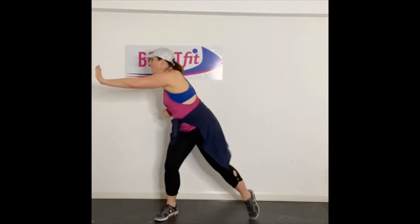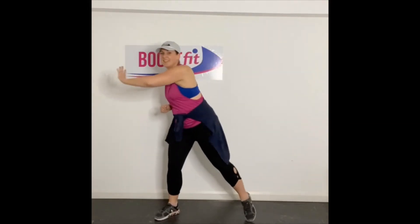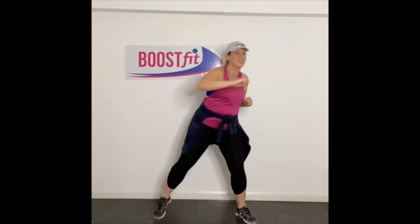We're going to go push the wall. Let's go. Push, push, push. You okay? Ceiling. Stretch.